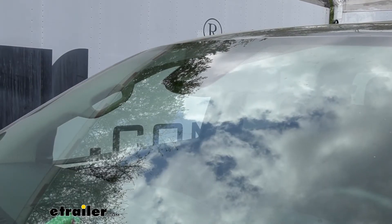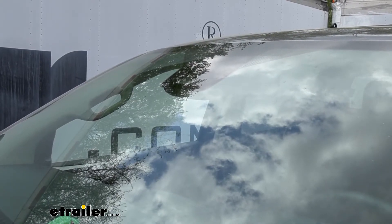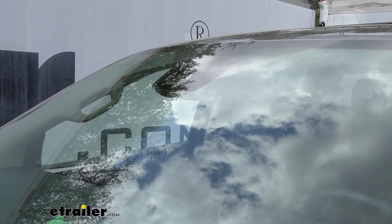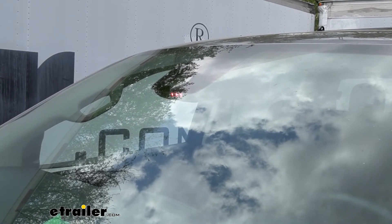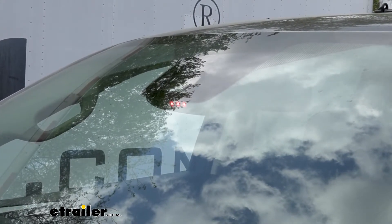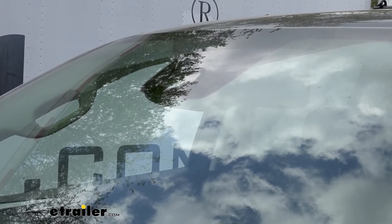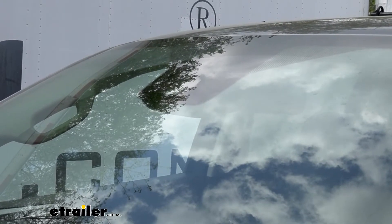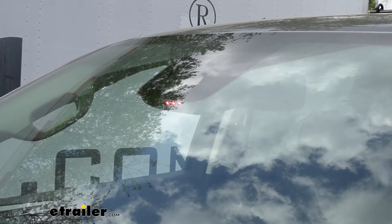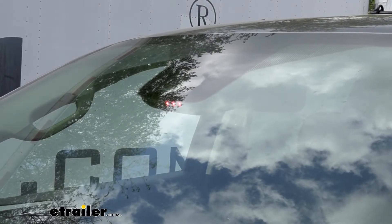A nice touch is the indicator light on our Ranger. Whenever the brake pedal is applied and we're hooked up to our motorhome, we can see that light illuminate red. That's a quick way to keep an eye on things and make sure the brake pedal is actually being pushed down in our Ranger when going down the road.